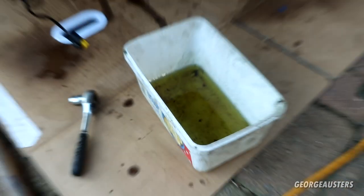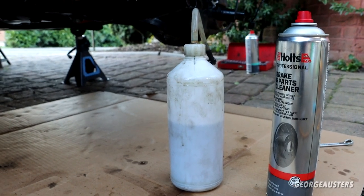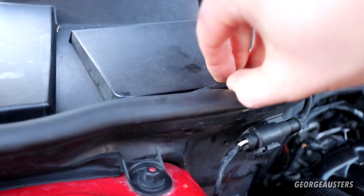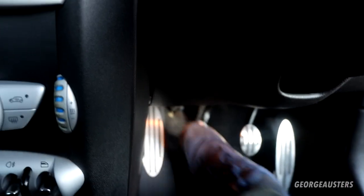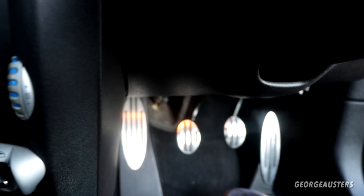All four calipers are now bled along with the clutch. We got some pretty nasty colored fluid out — did a full flush, approximately 800 millilitres in total. Fluid is now up to the max mark with nice clean fresh fluid in there. Checking the pedals: the brake pedal is firm as you like, very solid. The clutch pedal feels pretty light but returns exactly as expected — maybe it's just a light clutch on these cars, I'm used to big heavy diesel clutches.